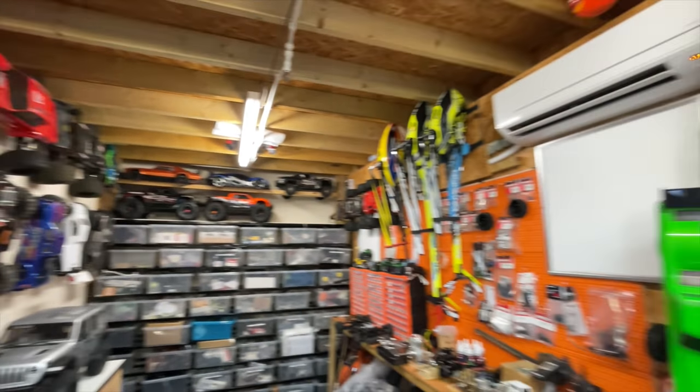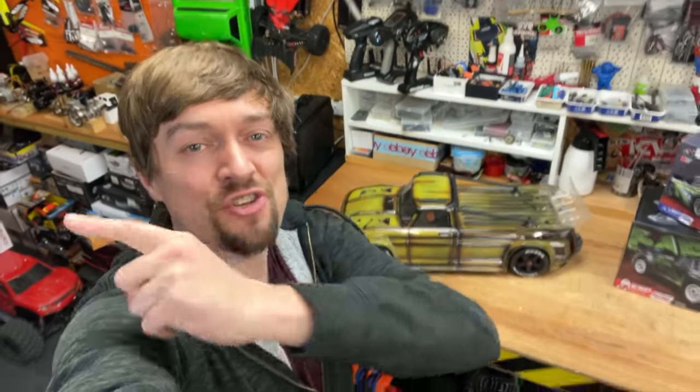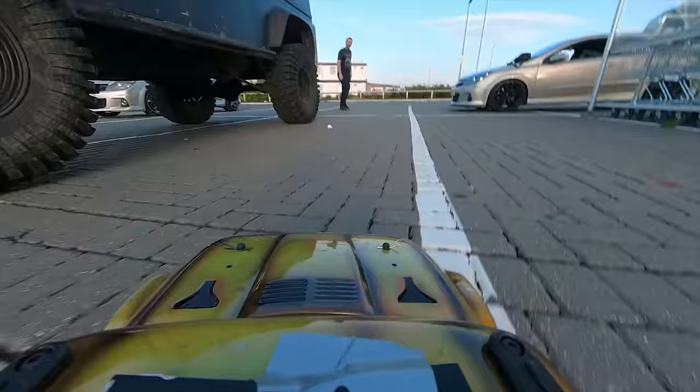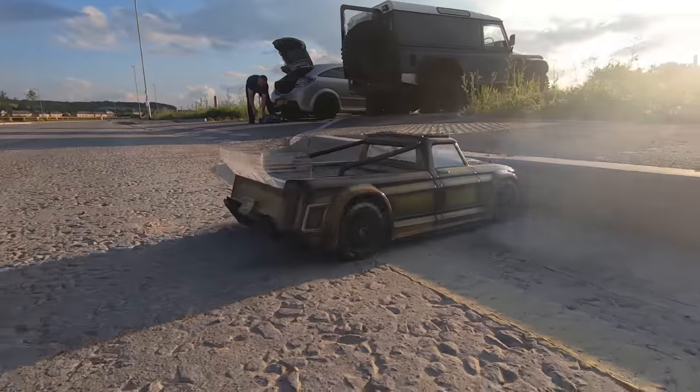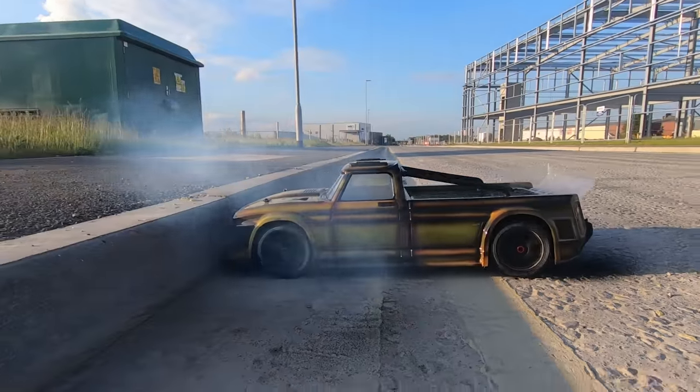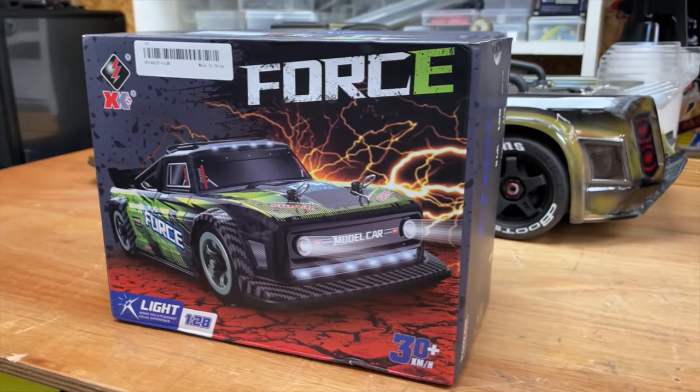So out of all these RC cars, this one here is one of our favourites. It's fast, it can drift, and it can smoke a set of tyres in seconds. The trouble is, it's big and outside it's winter, so we need something for indoors. And I think we have a solution.